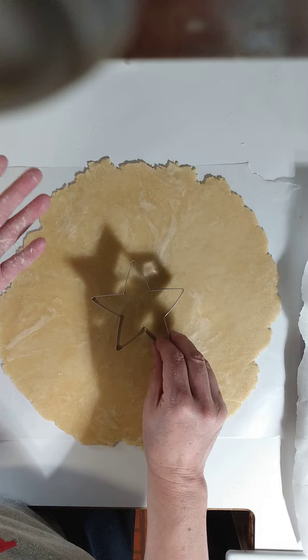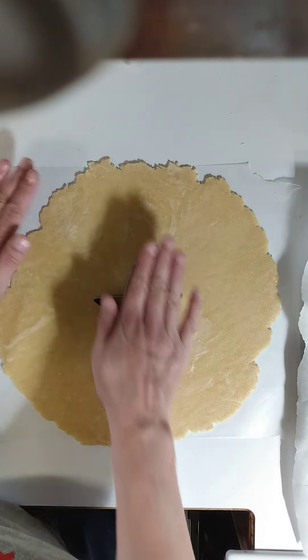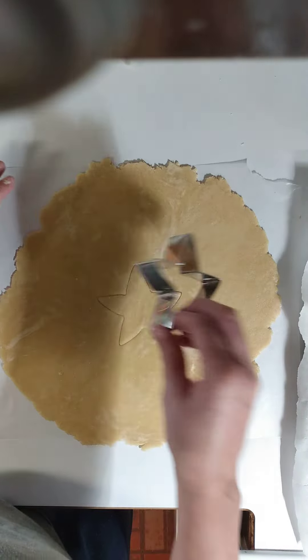Fruit pies need an air vent to cook properly so they don't explode. I've never actually seen it, but I do know some tricks to prevent that or safeguard it.